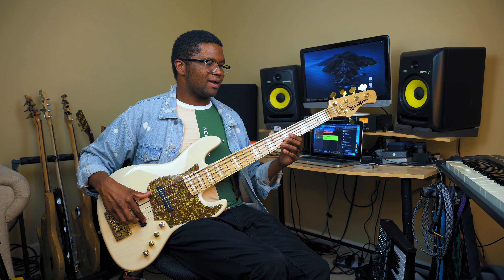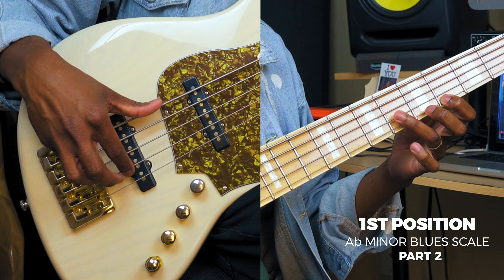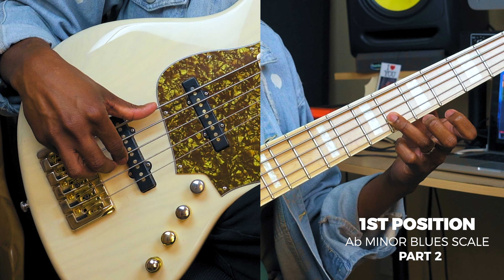So this is textbook A flat minor blues scale. And all we're doing is starting right here, going up and ending right there on our one.